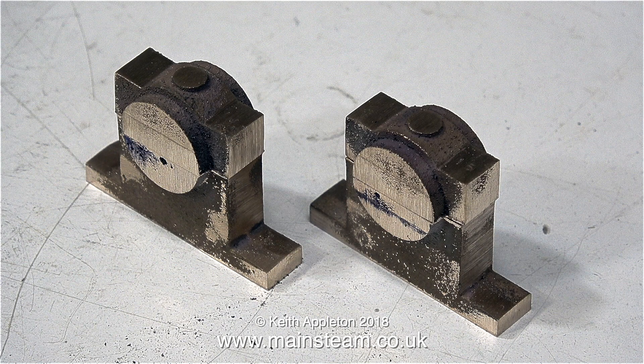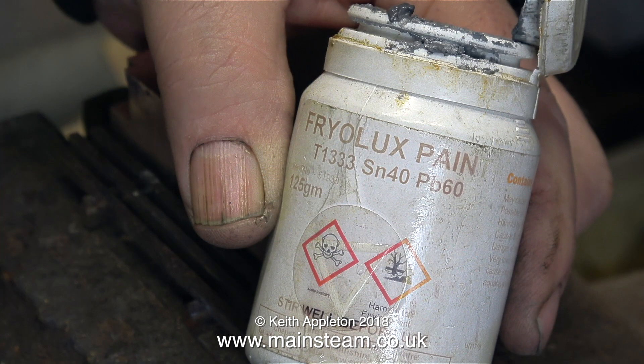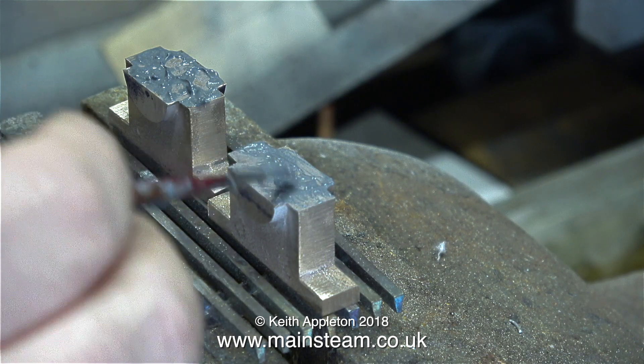This section is all about machining the crankshaft bearings, which are currently sat in four pieces on the bench — but not for long. I'm about to solder the parts together using this stuff called Friar Luxe paint, which is ground-up solder mixed with flux. You brush it on, put the parts together, heat them to melt the solder, and once cooled everything is soldered together.